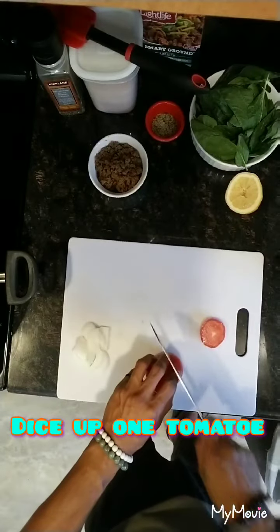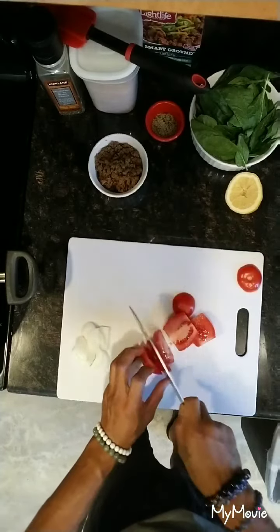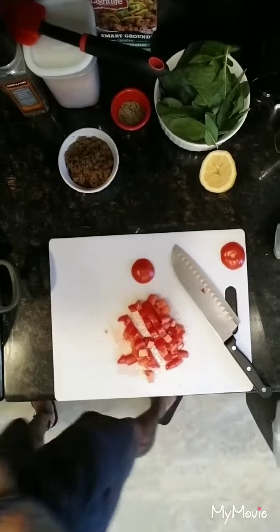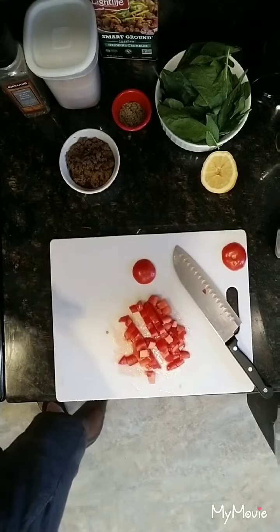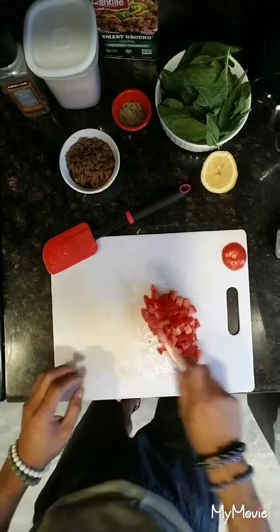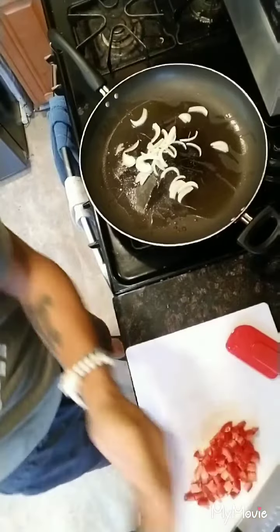We're going to take this tomato and dice them up real nice. Then toss that right into the pan. Get that nice and going. Cook those onions down until they're almost translucent, then set these to the side. This is something quick and easy that you guys can make on the go when you are in a rush and don't have much time to make a meal. We've got the onions in there going.